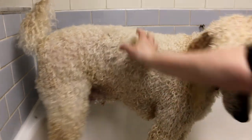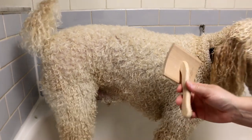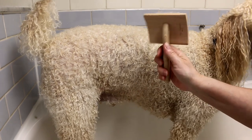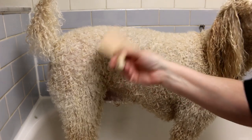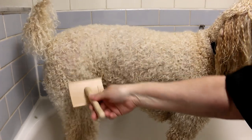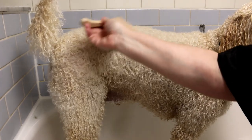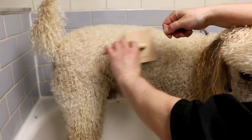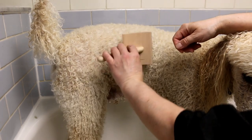Once your dog is pretty much towel dried, you can blow dry them with your own dryer on low — you don't want hot air. Get your slicker brush; you should always own a good slicker brush and a comb when you have a dog. The secret to getting them fluffy is to brush them and blow dry them at the same time. Unless you have a high velocity dog dryer, you want to hold the brush in one hand and your blow dryer in the other, and brush until it's dry — you'll see it coming out all nice and fluffy.